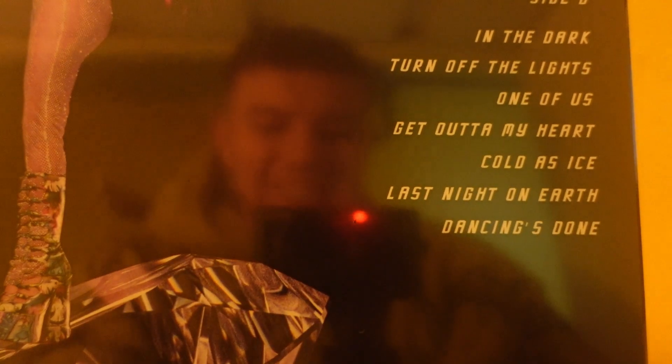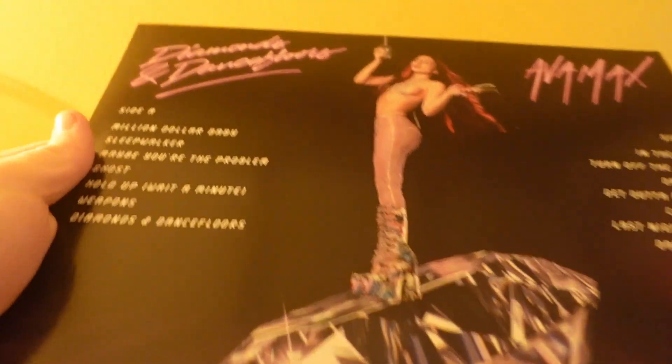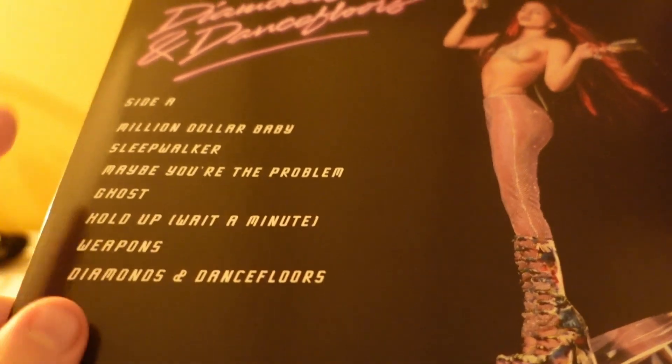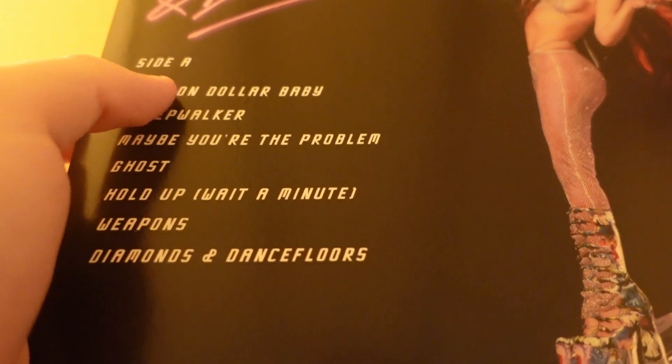On the back is just the list of songs — all the tracks, which I'll read through in a bit. Let's get this unwrapped. Here's the vinyl unwrapped, so let's have a look at the songs.